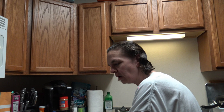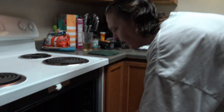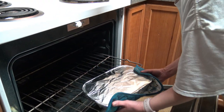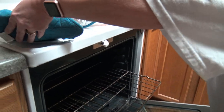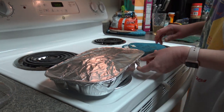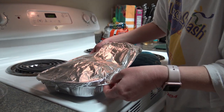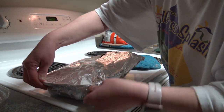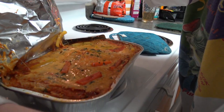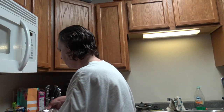The timer has indicated that the 55 minutes is over, so we're going to go ahead and pull this out of the oven and see what it looks like. It smells like enchiladas — I guess that's probably a good thing. It's cheesy like enchiladas, and it sticks to the aluminum foil like cheesy enchiladas.